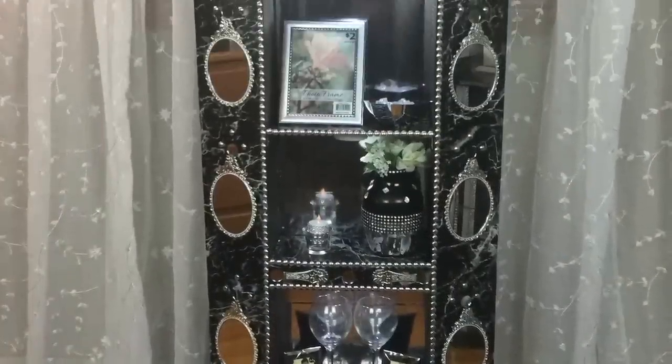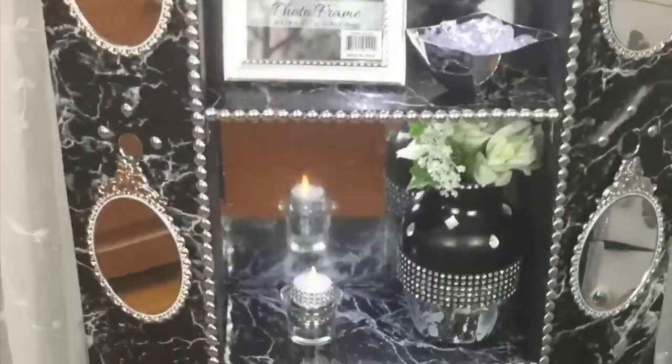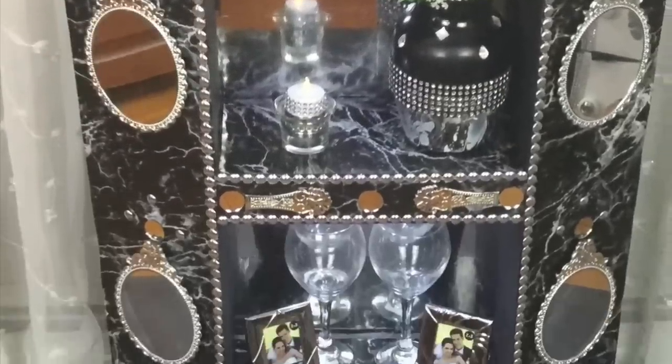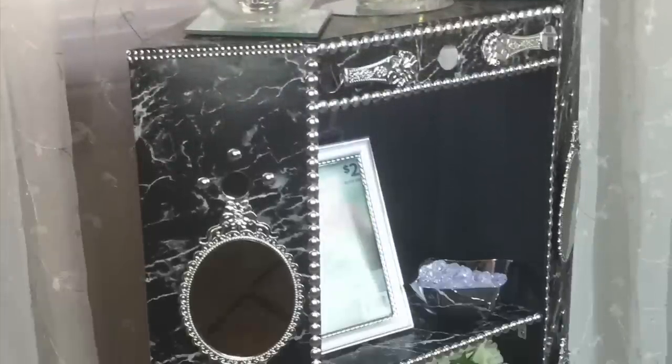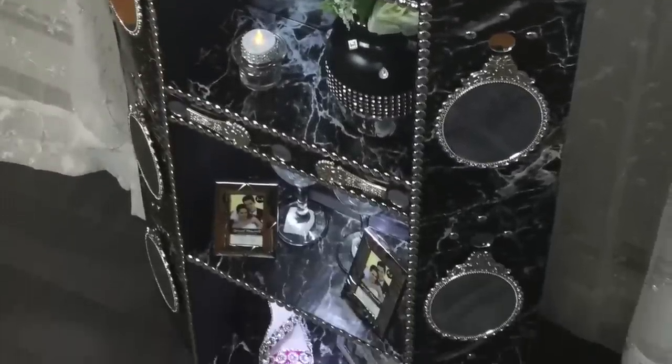And here is the finished look. I have to say I really love the way the stand came out — it also gives me that vintage vibe. The Pinterest request was to make a stand with shelves for a small living space using my own technique and creative styles.